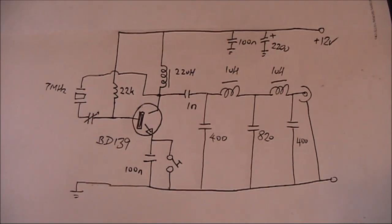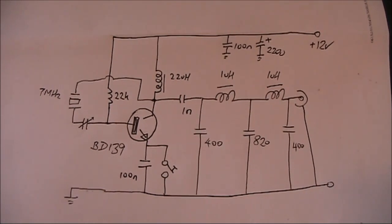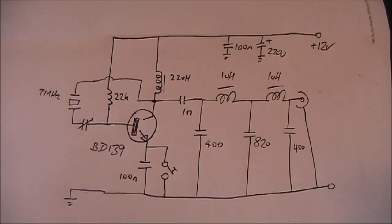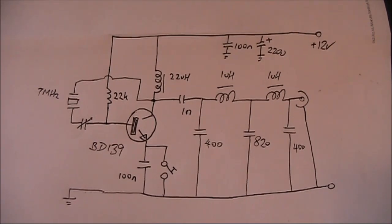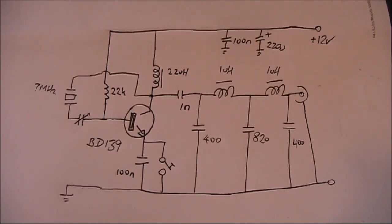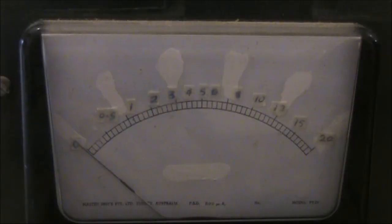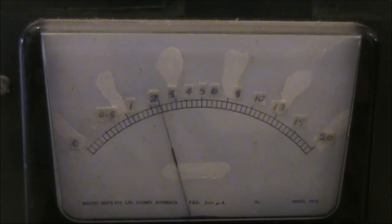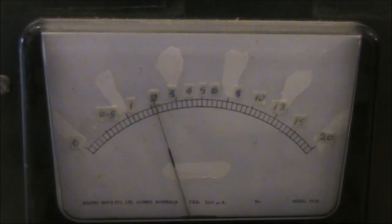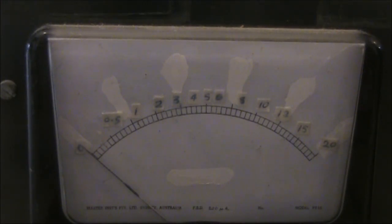Here is my circuit. Note the 1nF coupling capacitor between the collector of the BD139 and the Pi Network low-pass filter. I've used a fixed capacitor, though you may find that if the note is poor with 1nF, you should substitute a lower value of capacitance. Steve used a 1nF compression trimmer to achieve optimisation, but they are quite rare components now. Connected to an RF output meter, I get just over 200mW output. As you can hear there is a bit of chirp, so I probably should have used a lower value than the 1000pF used for the coupling capacitor between the collector of the BD139 and the Pi Network.